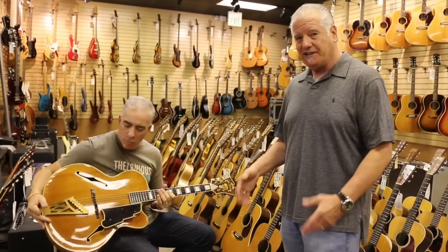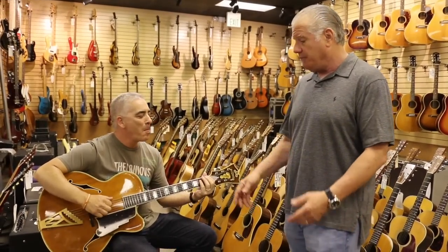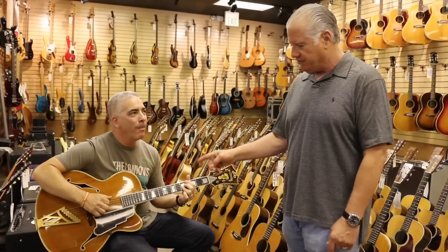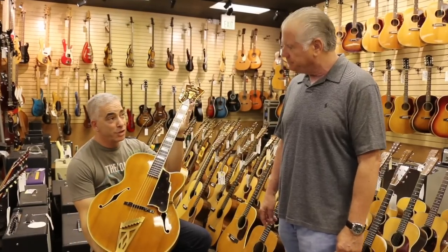Stromberg's Master 400 was actually 19 inches — it was huge. But this is one of the most desirable jazz guitars on the planet, and you're seeing it right here at Norm's Rare Guitars. Thanks to my buddy Dave Yorkin for demoing it.